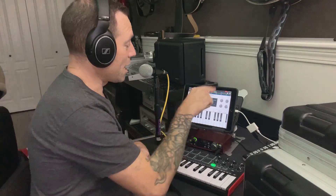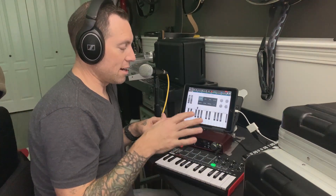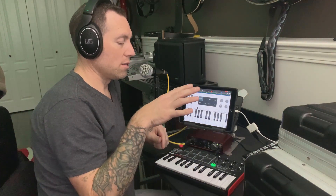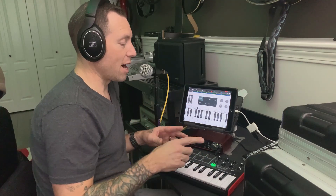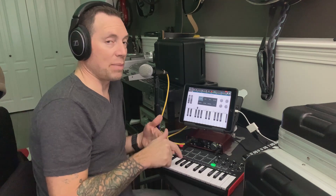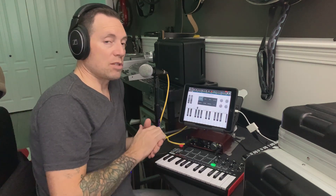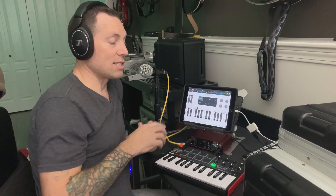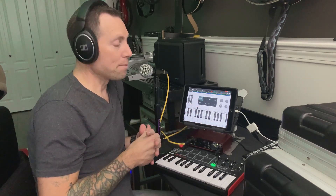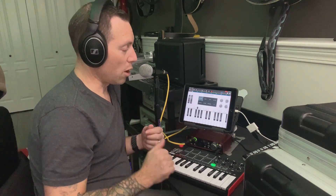That was awful, but anyway — you get the idea. Basically, as soon as I plug this in, the iPad will power the Akai MPK Mini provided it's connected to a USB hub. If you try to connect the MPK Mini directly without a USB hub, you might get an error message saying it's drawing too much power. Use a USB hub and you'll avoid that problem altogether.